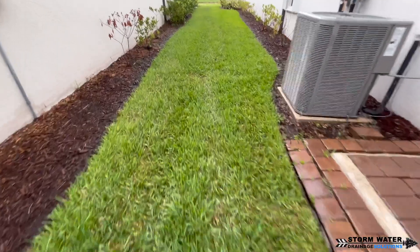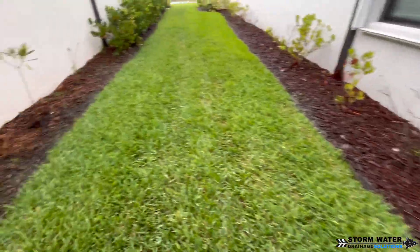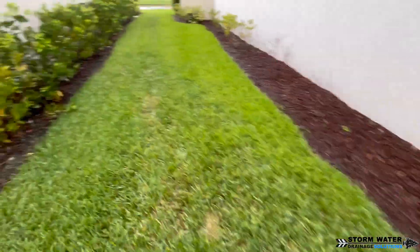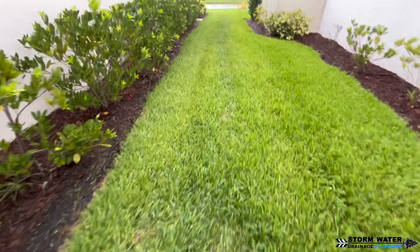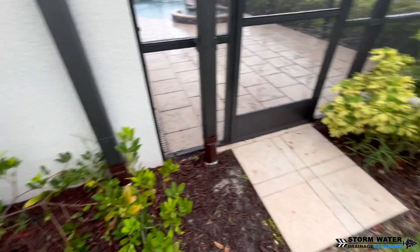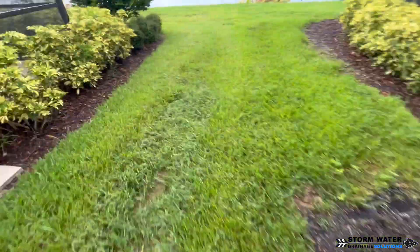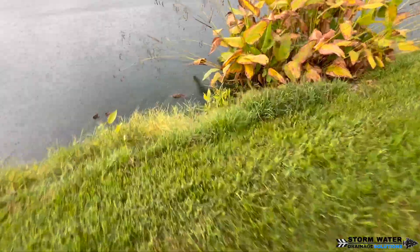I was able to make it back to this job during a rain event — towards the end of it, because chasing storms in Florida is kind of a pain. But I do my best because I want to get rain footage for you guys at the end of these videos so you can actually see the systems in action. I like seeing my own systems in action as well, so let's go ahead and take a look at the outfall and see this water pouring out of it.